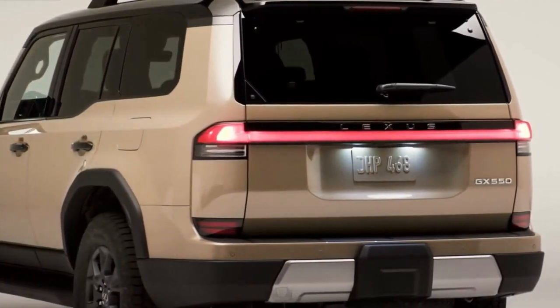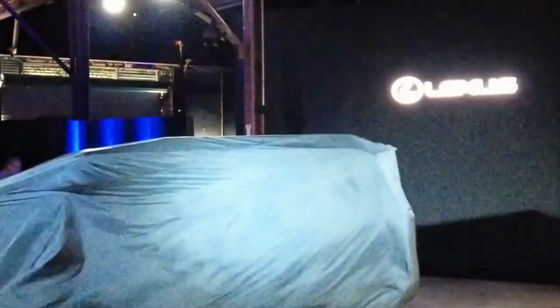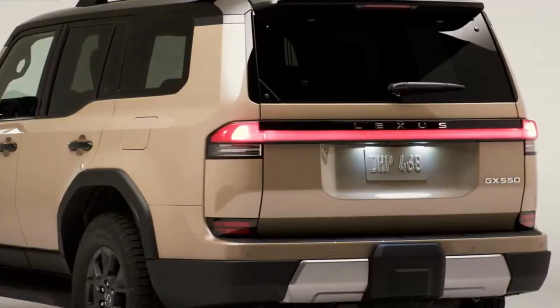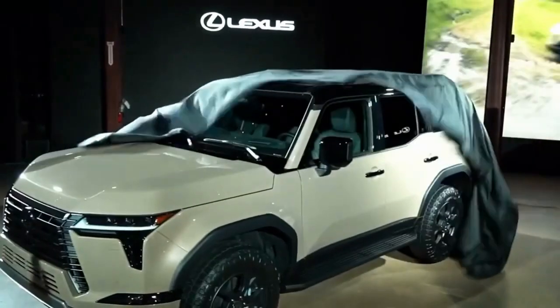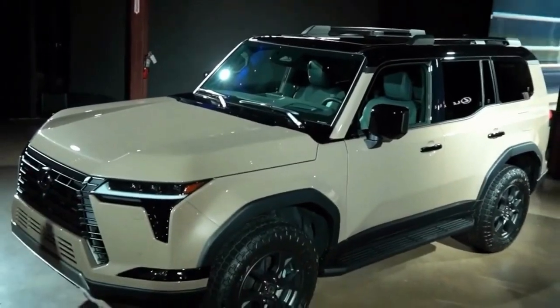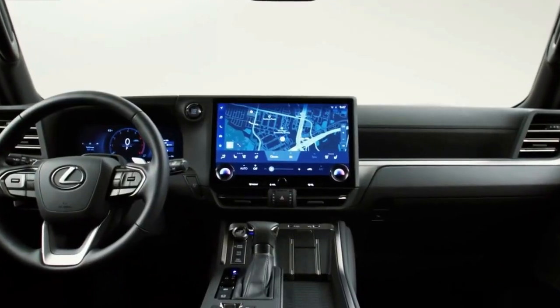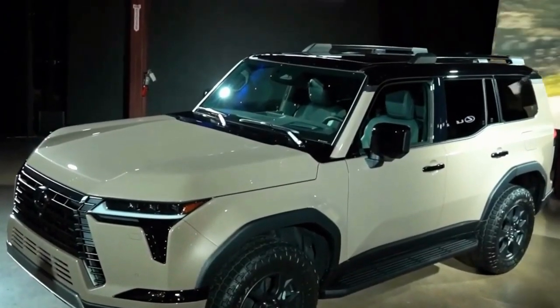Will there be a Toyota version of the new GX? Toyota has not confirmed anything yet. The GX is a twin of the smaller, cheaper Toyota Land Cruiser Prado sold in other markets. Reportedly, the Prado — which may just be known as the J250 Land Cruiser — will come to the US as the new Land Cruiser, and that could be why the new 4Runner appears to be delayed.